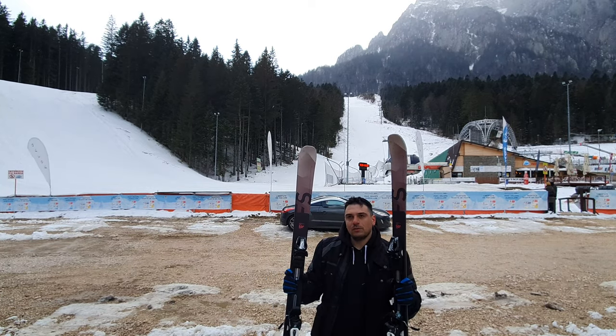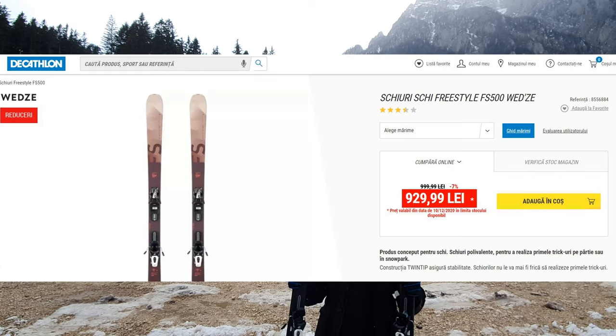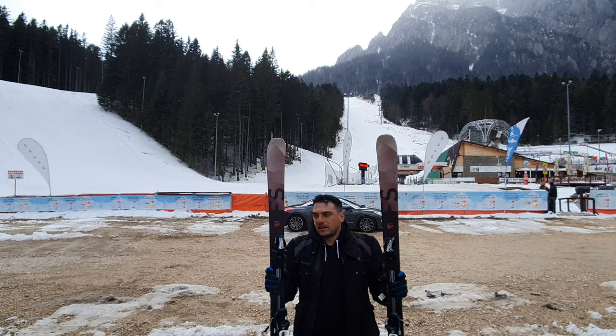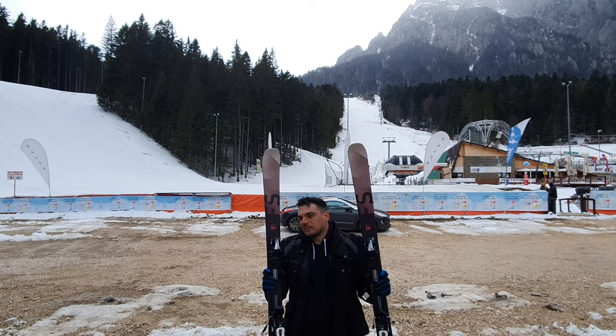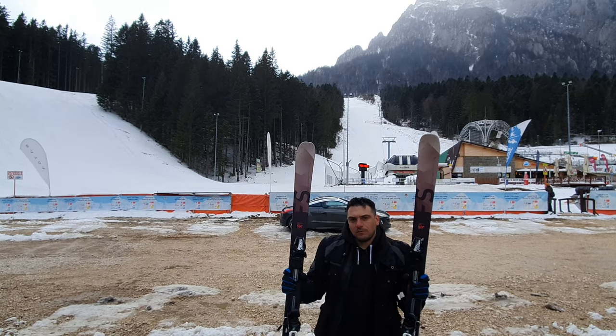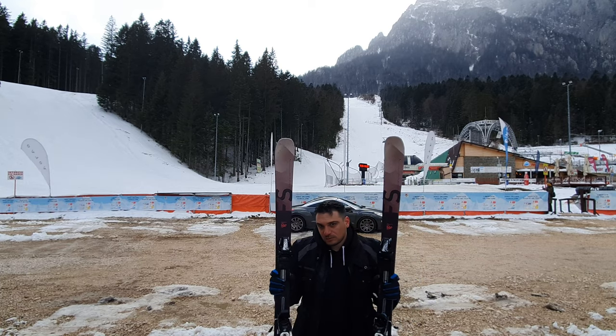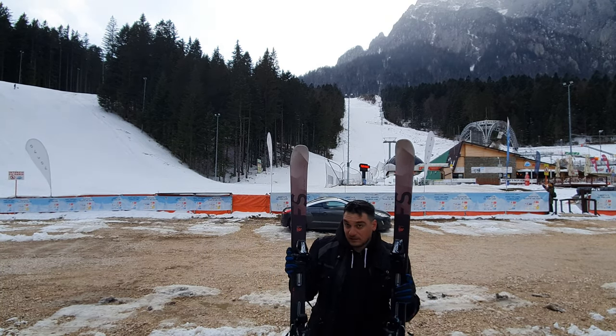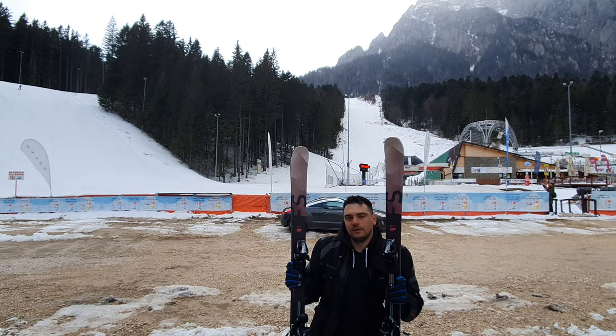When I bought them, I saw a few bad reviews on the Decathlon site and I was a bit scared, but I said let's buy them. They were about €200, so the price was decent, because you also have the bindings included for your boot.